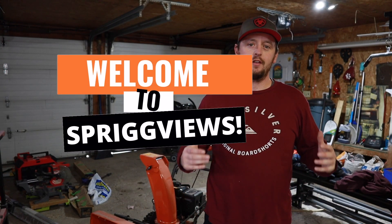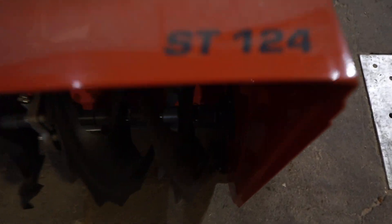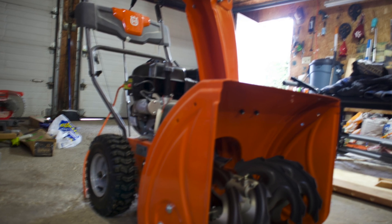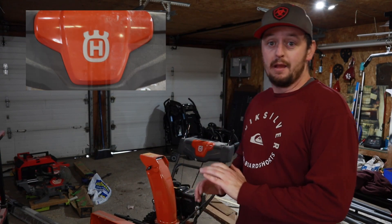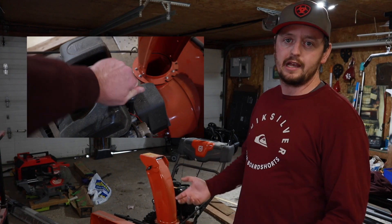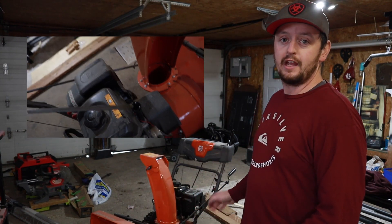Hello and welcome back to Sprig Views. On today's video I am doing the second video on the snowblower. This is the second season with it. I haven't started it this year yet, but we're due to get quite a big snowstorm, so I thought I'd better make sure that it's working so I don't get caught with my pants down. I haven't tested it — all I've done is check the oil and make sure there was gas in it, and I'm just going to show you honestly how it starts first time.